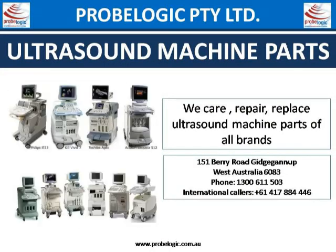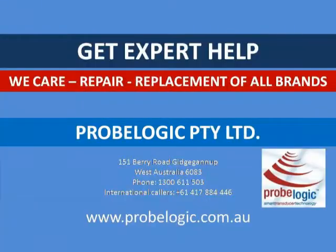Get expert help — we care, repair, and replacement of all brands. Probe Logic Pty Ltd. Subscribe to us at www.probelogic.com.au.